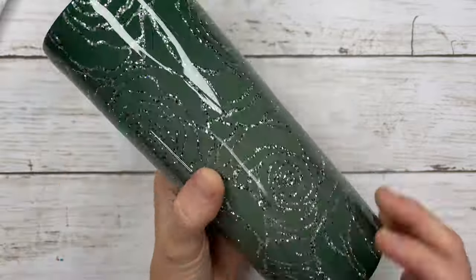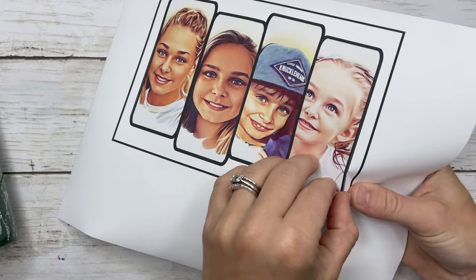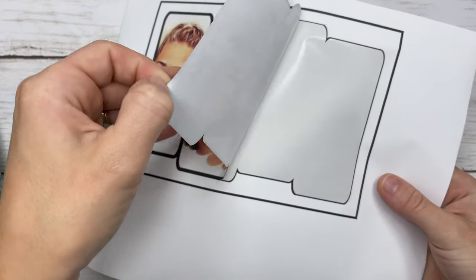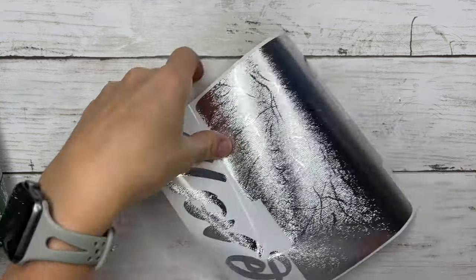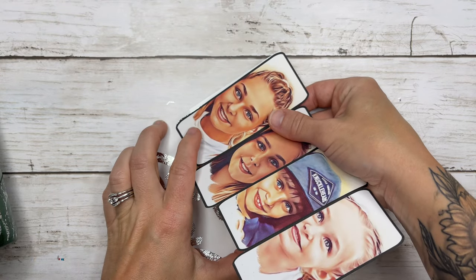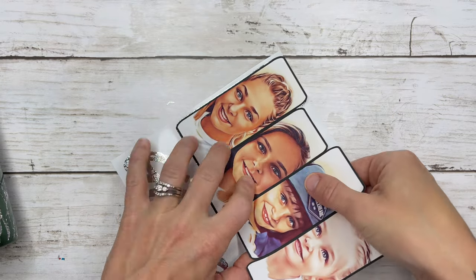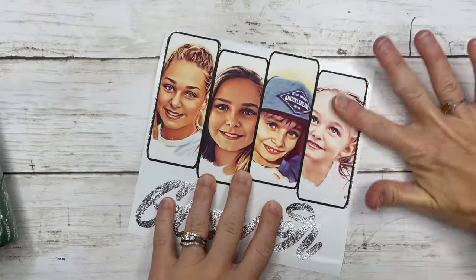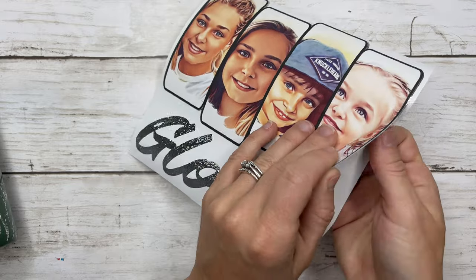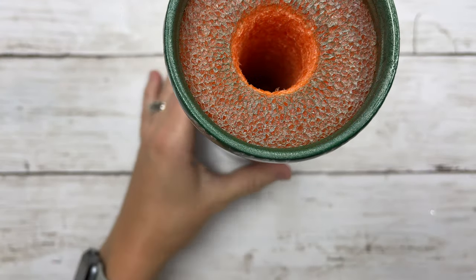I use the Hay Butter Craft printable vinyl for this — it is matte and very thin so it feeds through the printer really easily. I don't have any jams with it and it tends to have less mess when the machine cuts around the vinyl. If you've used printable vinyl in the past you know what I'm talking about — there are particles around the edges of thicker printable vinyl, but this one does not have that, so I really love the Hay Butter Crafts printable vinyl.